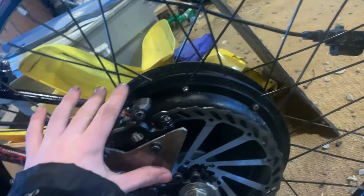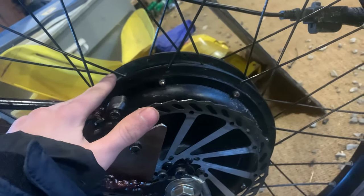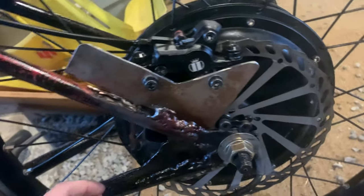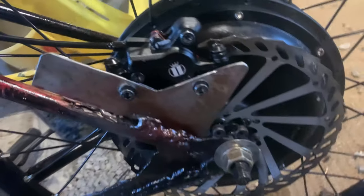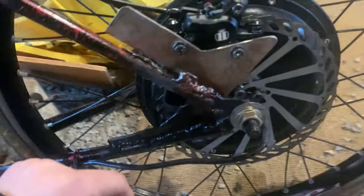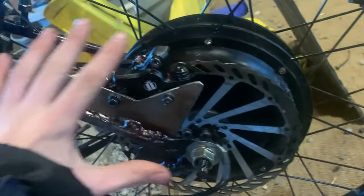Starting at the back of the bike, we have a 2 kilowatt hub motor with a 220 millimeter rotor. It's a 72 volt system, which is powered by the battery and the ESC, which are up there — I'll get to those in a minute. You have the brake back here, which is a hydraulic brake. The front's mechanical.